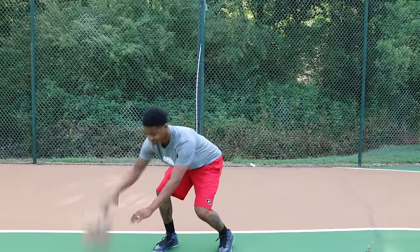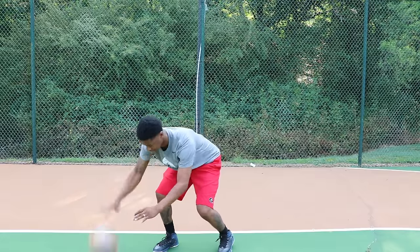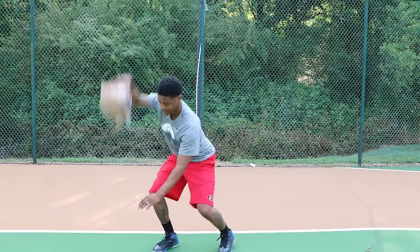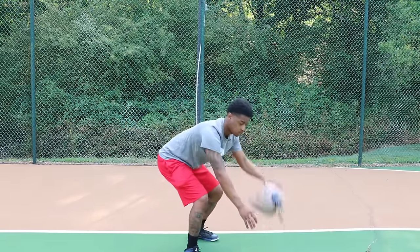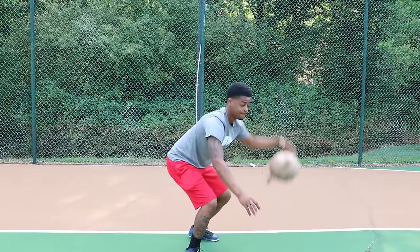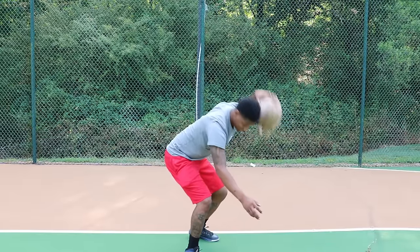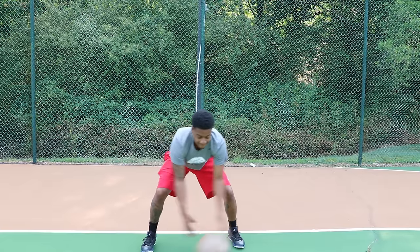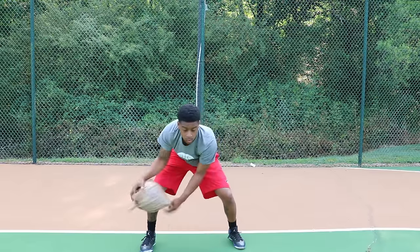Moving on to actually dribbling the ball — start with pound dribbles. Dribble low, pounding as hard as you can with your right hand. Then move to high pound dribbles — pound it as hard as you can but get it up high. Switch to low pound dribbles with your left hand, keeping the ball as low as possible. Then pound it high with the left hand. From there, do crossovers — keep the ball low, pounding hard and crossing it over.